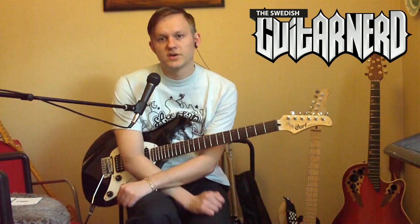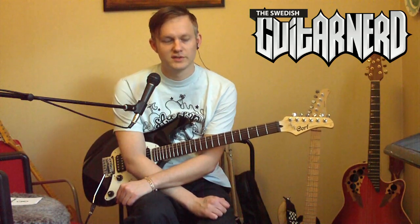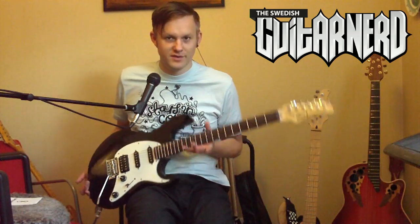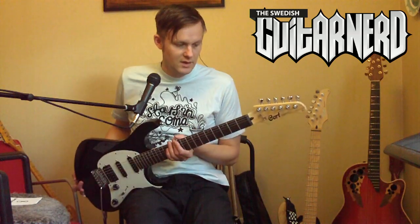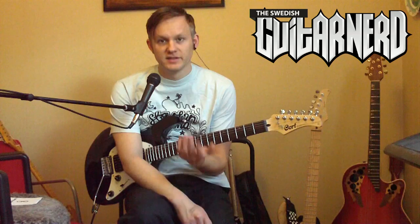Hey, this is the Swedish guitar nerd and here I am again reviewing guitars. Today I have the Cort G210.